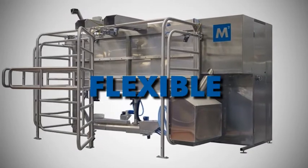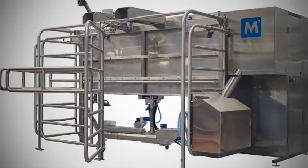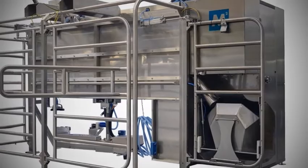Flexible — a unique twin exit design enables the machine to act as a segregation system. Reliable — only the best components and stainless steel used.